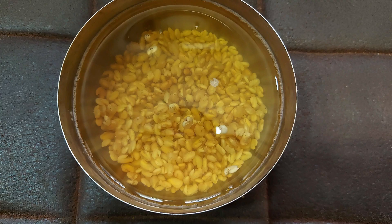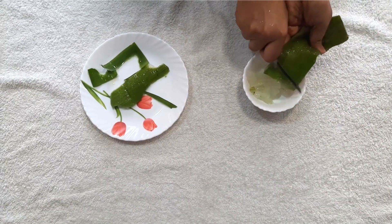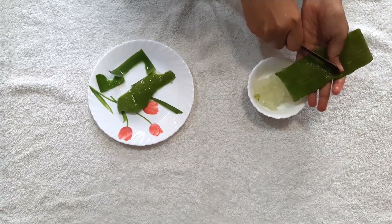My fourth solution is to use fenugreek seeds for your hair. Fenugreek seeds, or methi seeds, are very widely used for hair because they are very beneficial against hair fall and dandruff. What you have to do is soak fenugreek seeds overnight and in the morning blend them together with curd and aloe vera gel.